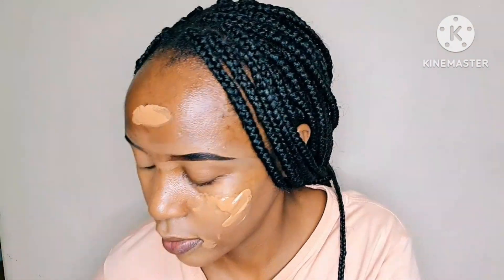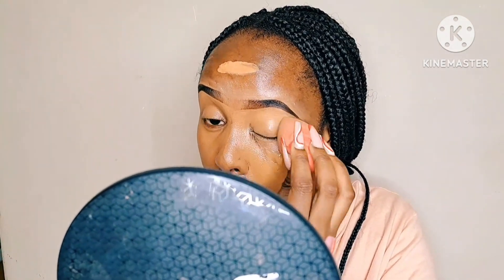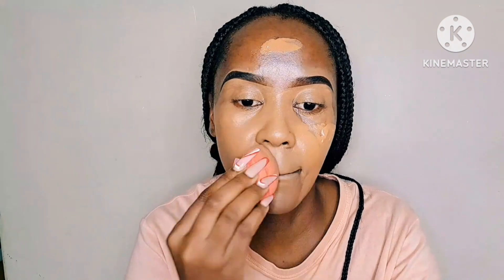The shade is perfect for a caramel skin tone. If I were to compare it with my other brand that I've used before, I'd definitely give it an eight out of ten. I definitely recommend it, I love it.